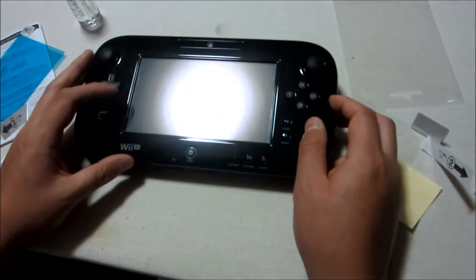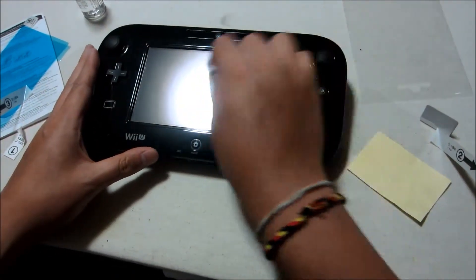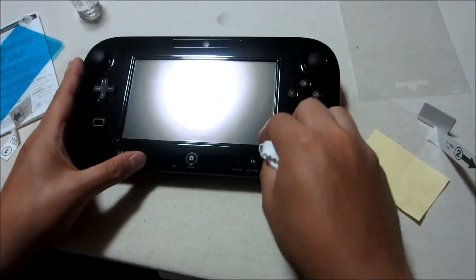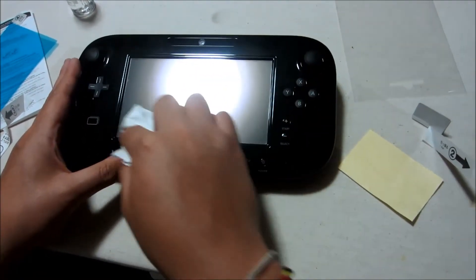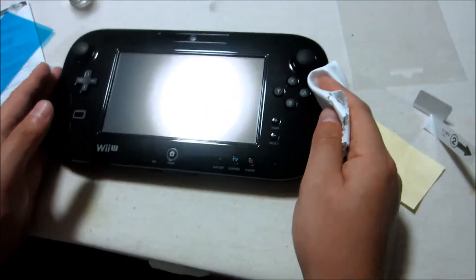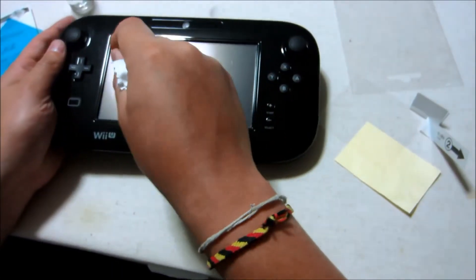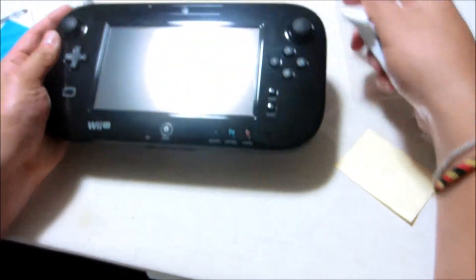And ta-da! That is pretty good. I'm actually surprised as to how easily that went on. There are some small dust specks — oh, nope, never mind, that comes off. There are some small dust specks but it's nothing I can't live with. Yeah, looks pretty good. If I were to use my finger — yeah, it definitely is a lot smoother. You might like it, you might not, but it'll definitely protect my screen.